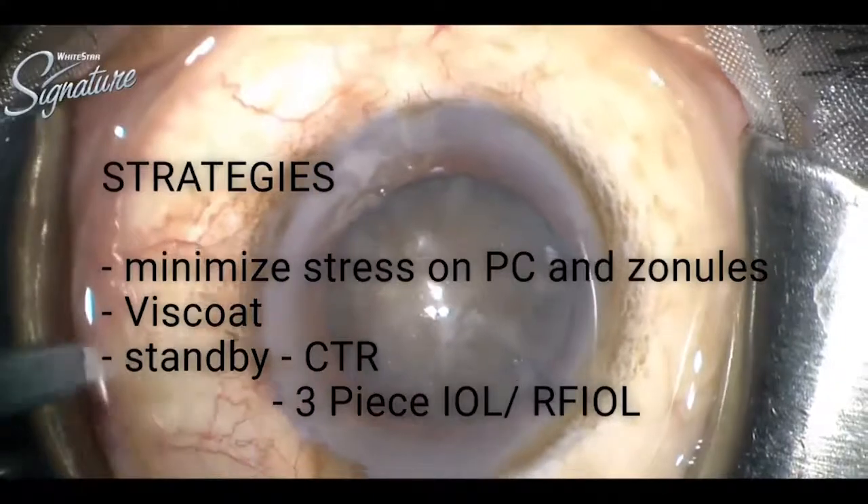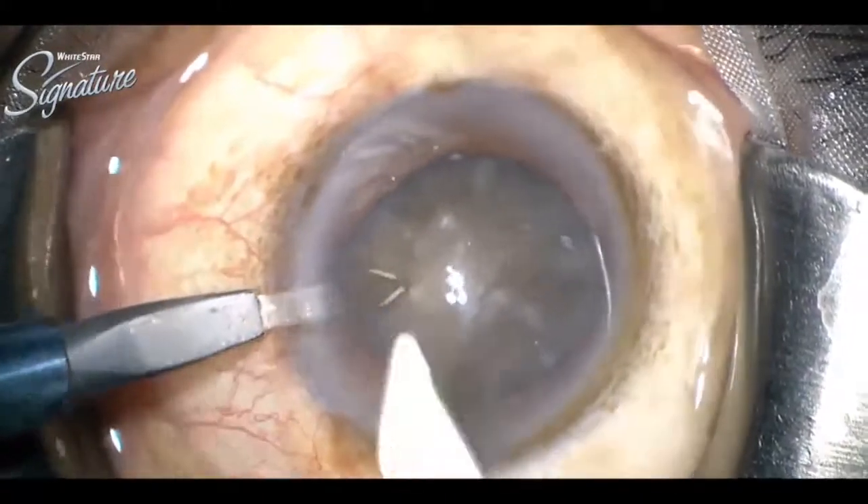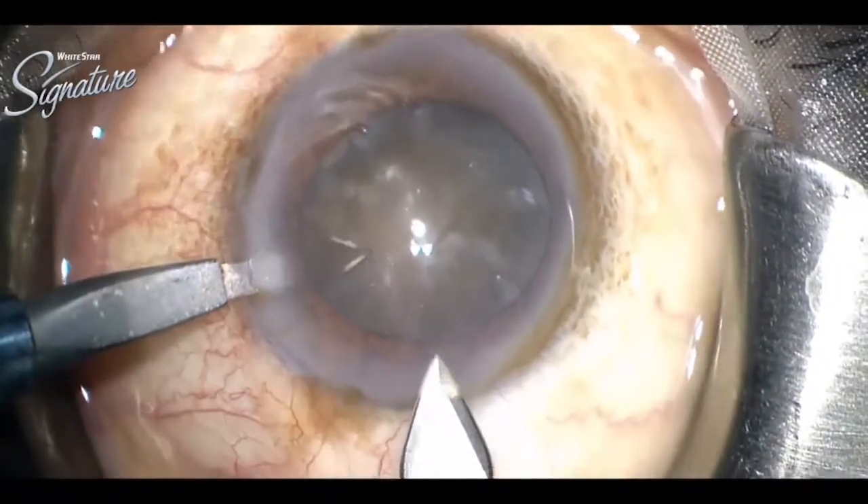This is a 73-year-old patient whose left eye was operated, who had a dense brown cataract with mild phacodonesis.